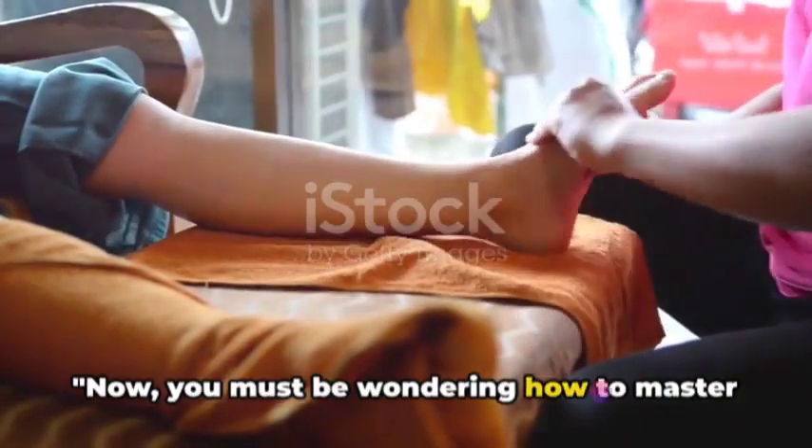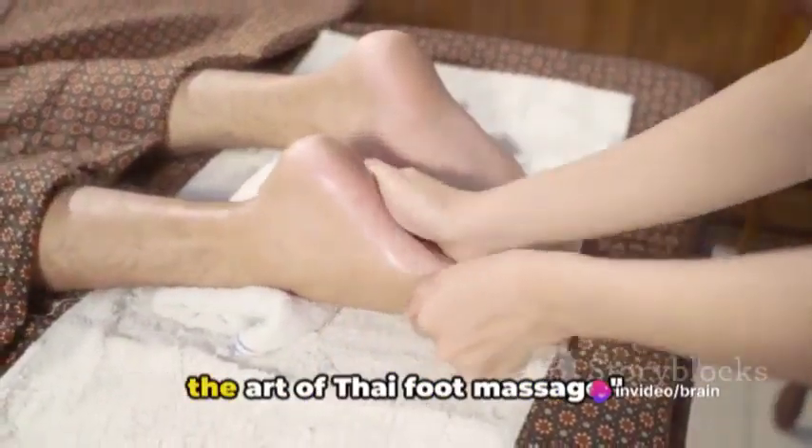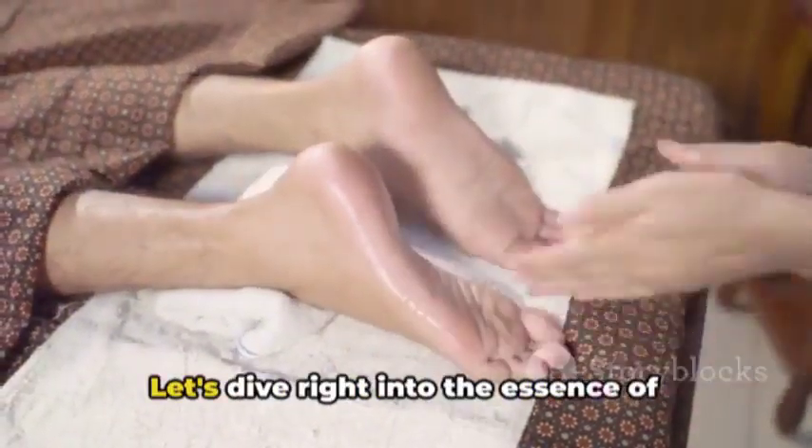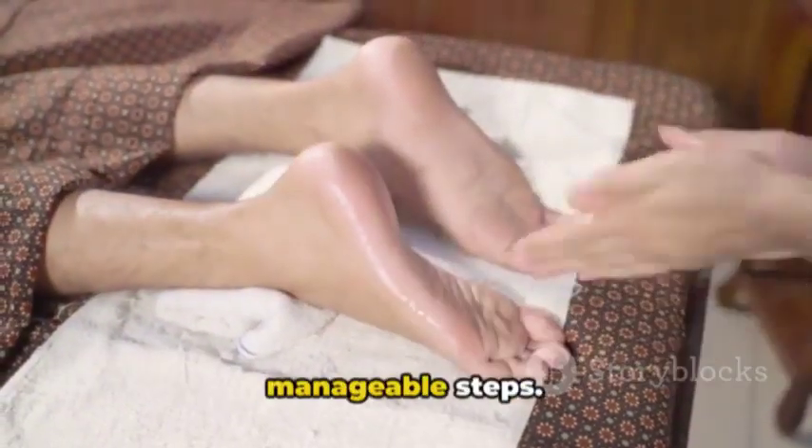Now you must be wondering how to master these techniques. Well, it's not as complex as it seems. With just a few steps you can master the art of Thai foot massage. Let's dive right into the essence of these techniques, breaking them down into manageable steps.